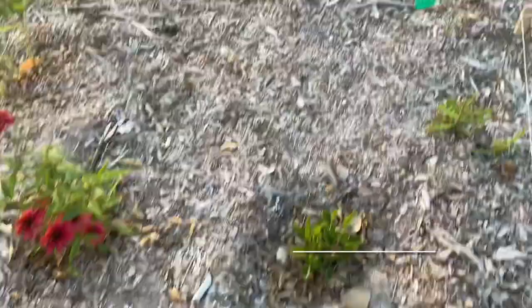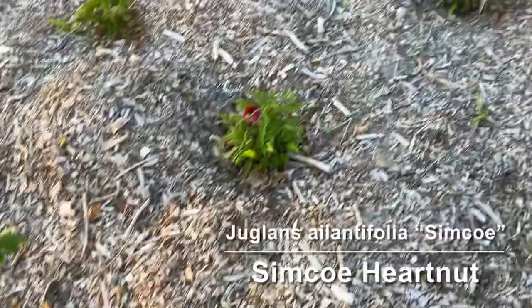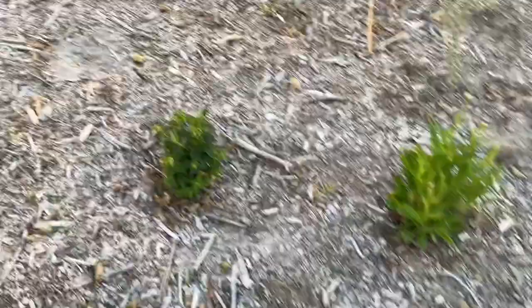Then we have the last of my walnuts — this is a Simcoe heartnut. And then over here we have another one that's giving me a heart attack: it's a Klopp's favorite pear. No leaves yet, so we'll see.